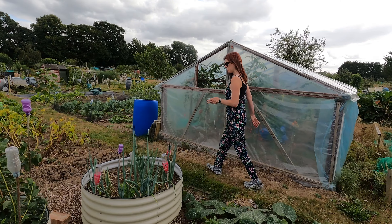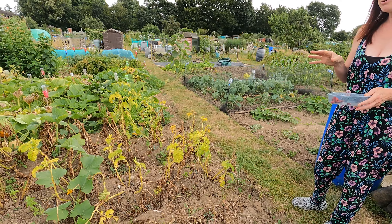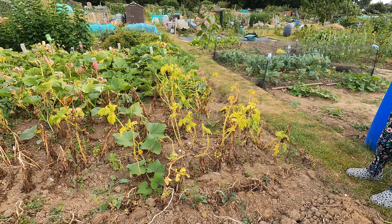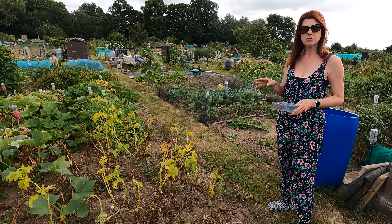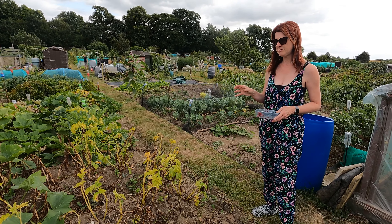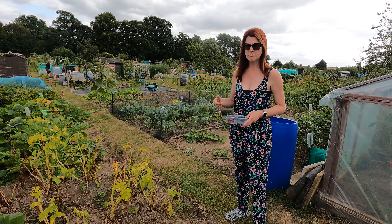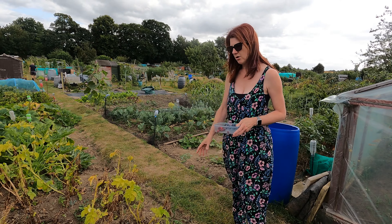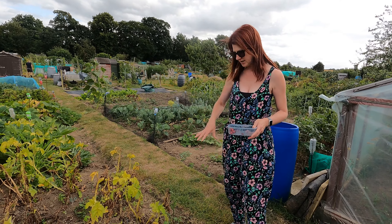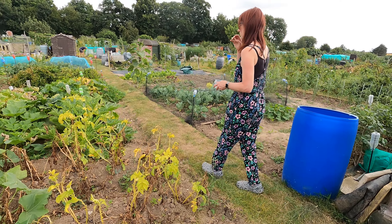Touching on potatoes: I leave mine in the ground and dig them as I need them. I won't be digging them all up until October time, and the reason is that frost can affect them and you get more slugs and snails as it gets colder and wetter. For now I'm just digging two or three at a time and eating those.